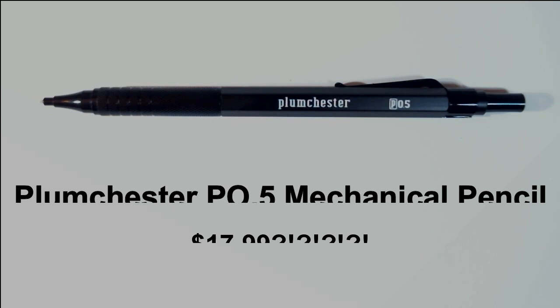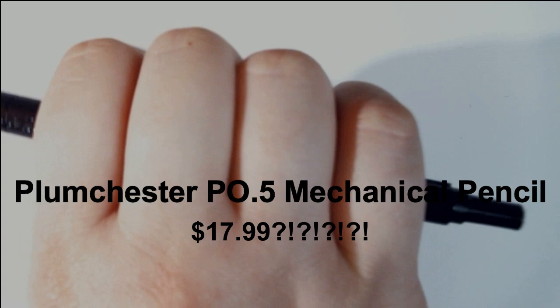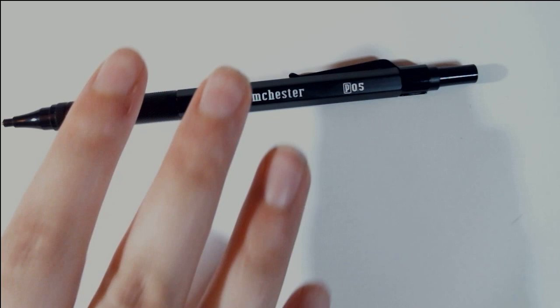Next we have the Plumchester PO5 Mechanical Pencil at $17.99 retail, and this is a new product and an ArtSnacks exclusive. Its sleek metal body is not only stylish but also delivers comfort and control. It features 0.5mm lead, a rigid grip, and a built-in eraser under the cap. It's stocked with 2B lead to prevent breakage, but you can refill it with whatever grade you prefer. I feel really uncomfortable spending more than two dollars on a mechanical pencil, but it does feel nice and sturdy — definitely metal, really good quality.